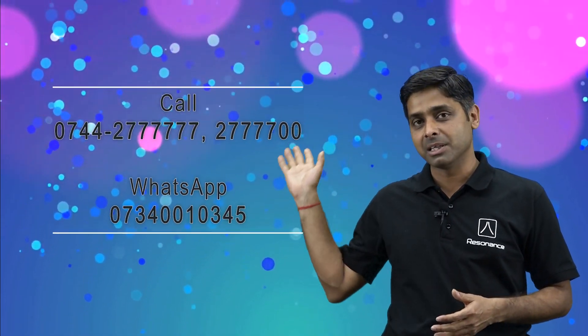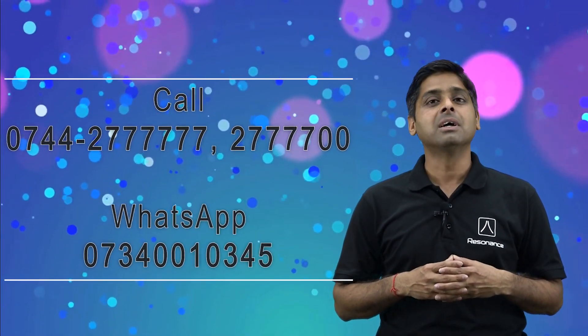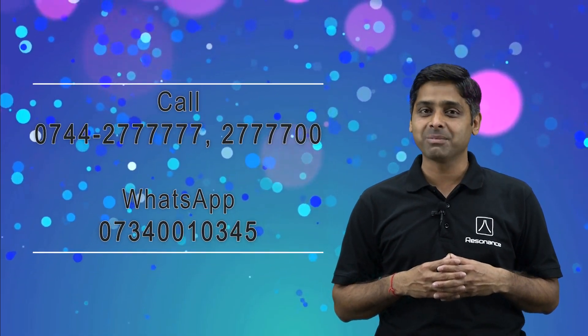This is the right time to start your preparation for JEE Main plus Advanced. You can visit our website or call or WhatsApp us on the given numbers. I hope that with Resonance's Vijayata Plus, you are going to get a very good rank and selection in JEE Main plus Advanced next year. Thank you and all the best.